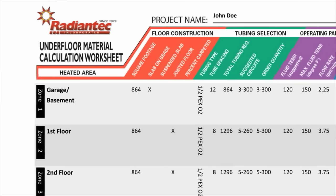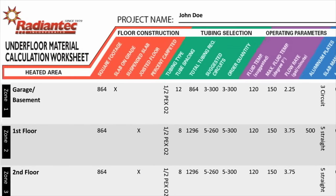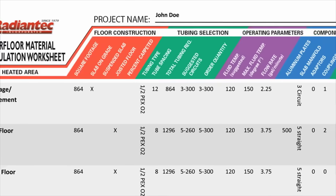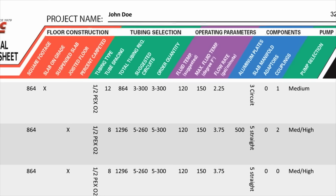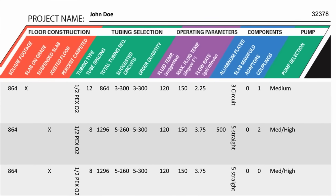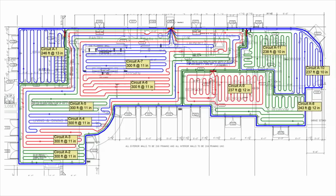Before you begin the tubing installation, refer to the worksheet that your Radiantec technician prepared for you. This will tell you how much tubing goes in each of the zones, how many circuits there are, how long the rolls should be, and what the anticipated tube spacing will be. A custom tubing layout may have been prepared for your project, so this is a good time to refer to that to get an understanding of how the work can be done.